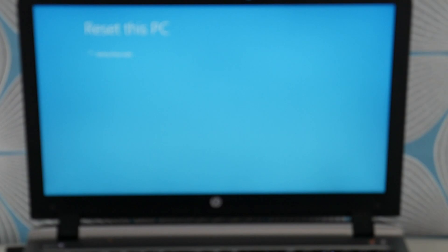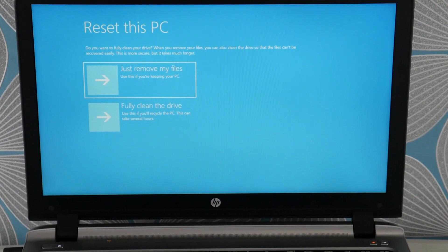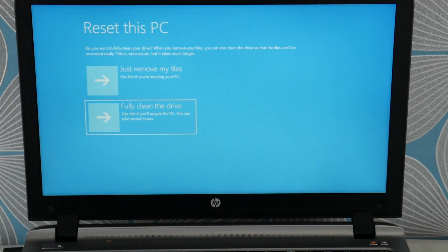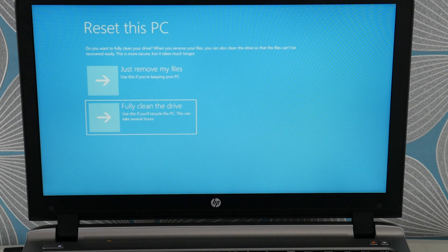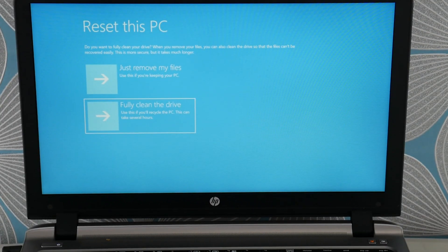Sometimes the tough solutions are the ones that work. You're going to hit Fully Clean the Drive — that's the one you want. You'll lose all your information, but it usually works. And if you can't get the factory reset to work or if you cannot access it, it could be that your operating system is too corrupt and you need a fresh install. I have a video down below on that — skip the hard drive installation portion and just look for the fresh install. That would be your step after the factory reset if it doesn't work or can't be accessed. Select the Fully Clean the Drive option and hit Enter.